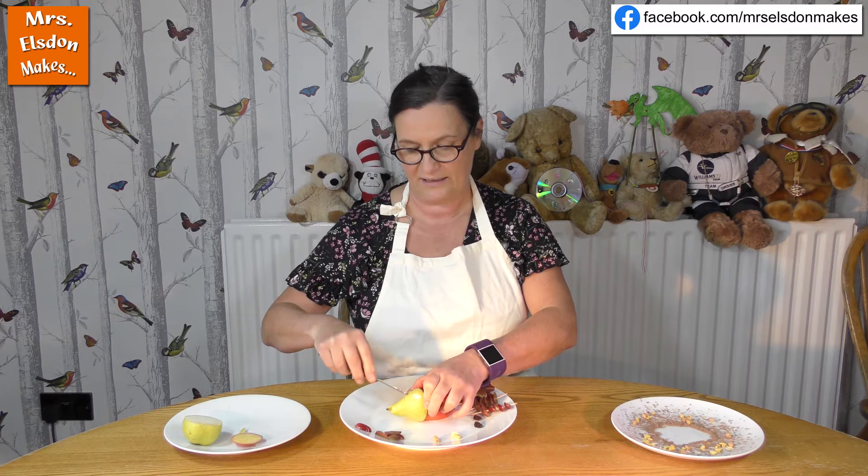And then another one over this side - I'm keeping my hands nicely out of the way just in case I slip. So there I've got two little eyes, and I want to use these honeycomb pieces because they've got a little bit of a point to them, so I'm hoping they're going to stick in. Give that a bit of a push down like that, and then the same on the other side.